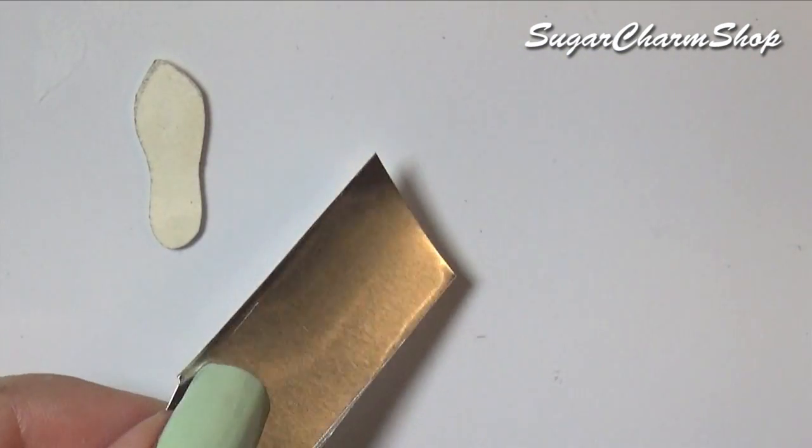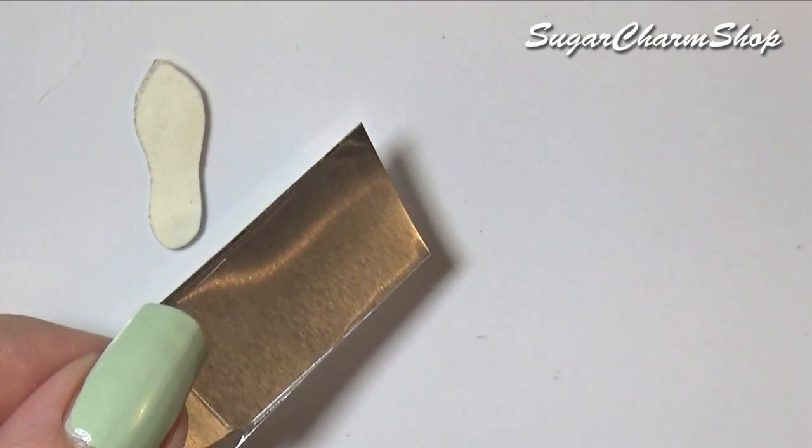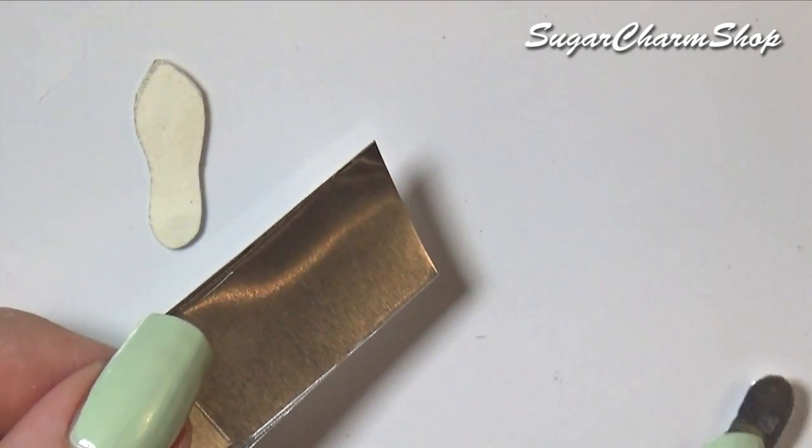Then trace that onto a piece of metal and cut that out. You can use any type of metal from a can of food, the end of a Pringles can, or the holder from a tealight, etc.